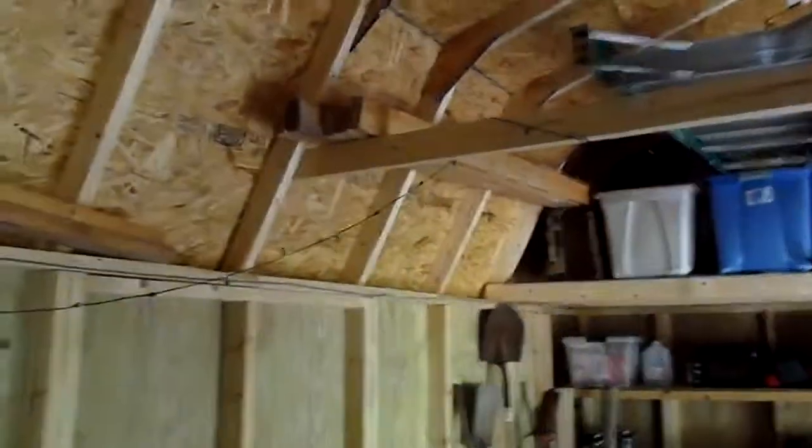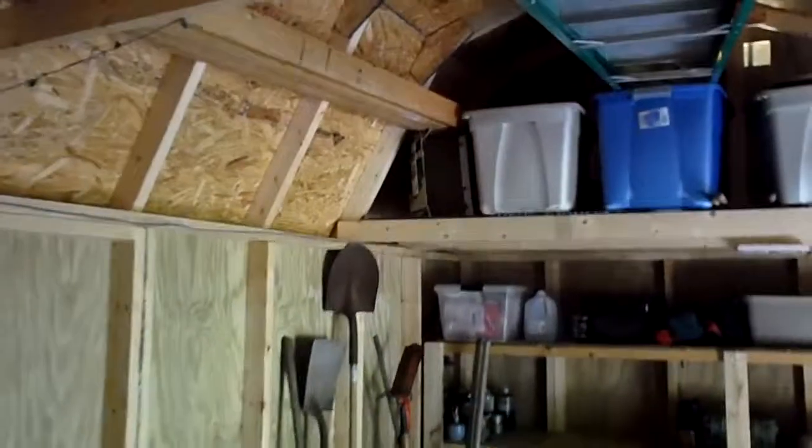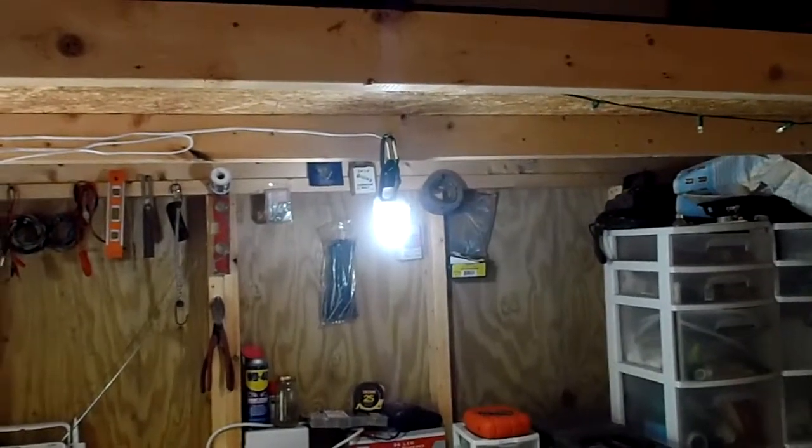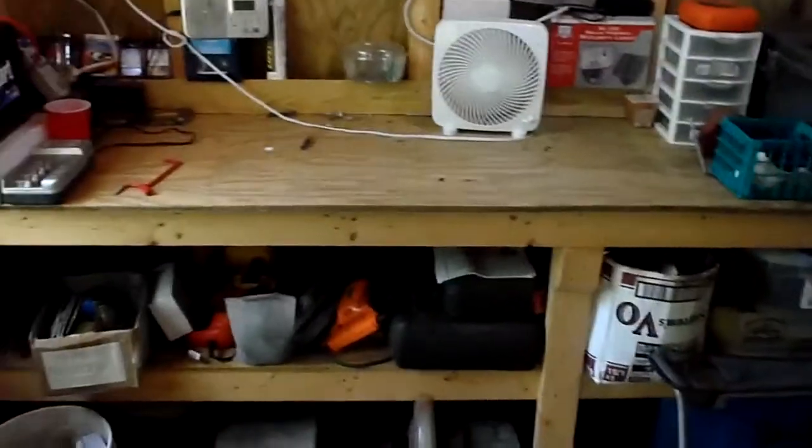But the rest of it — the lights and things like that — you can find stuff out of an old junk car to power your lights or something like this. That light only draws a few watts, I think five. It's pretty bright and gives me a nice workbench area.